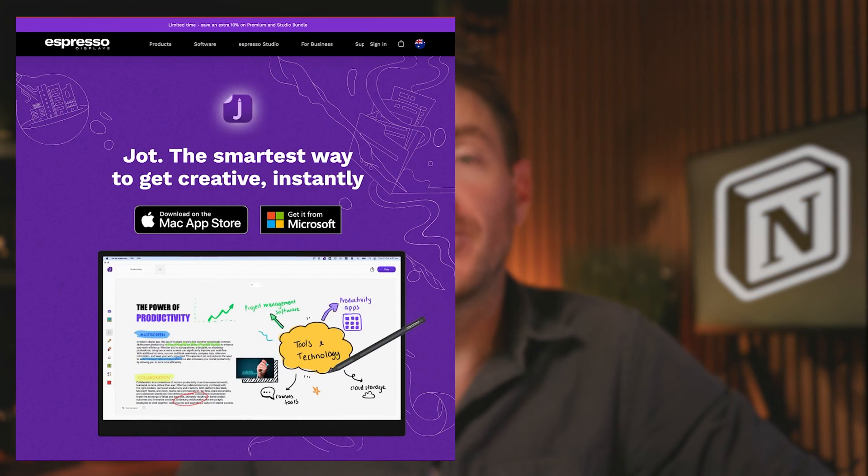The software is called Jot from Espresso. And rather than talk about it, let me just show you why I think it's such a big deal. It's so simple, but so effective.